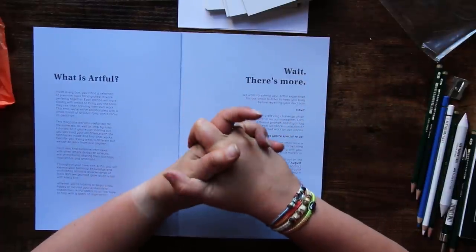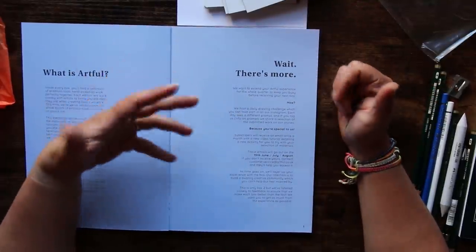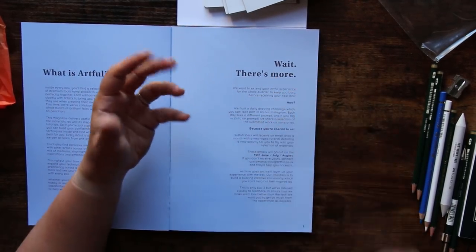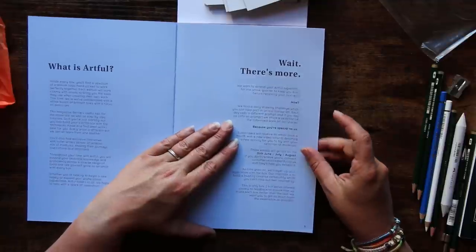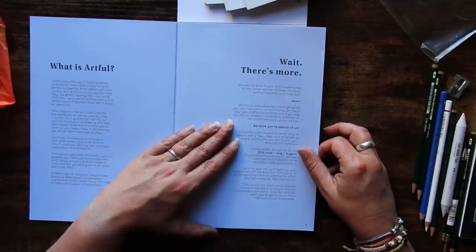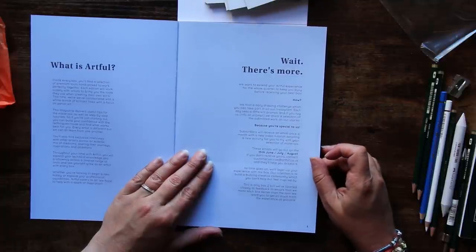This addresses something Jamie and I discussed — the Skillshare thing. I found that really off-putting. For anyone who's not a new artist, they've either had a Skillshare subscription or currently have one, so it didn't add value. But the fact that they're going to give you a video tutorial and send it to you — that's much much better. 'This is only box two but we've listened closely to feedback to ensure we make each box better than the last.' Guys, that's us.